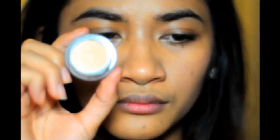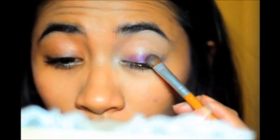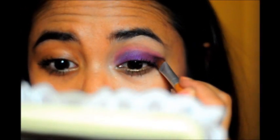We're going to start off with our base. I'm using NYX Eyeshadow Base in Skin Tone. If you have oily lids you might want to use a primer beforehand, but I can use this base as a primer. Now we're just going to take the La Femme blush in Purple Passion and, taking a short shader brush, tap off the excess and apply it to your lid in a windshield wiper motion. You might have to do two layers or more. Just bring it up to your crease.